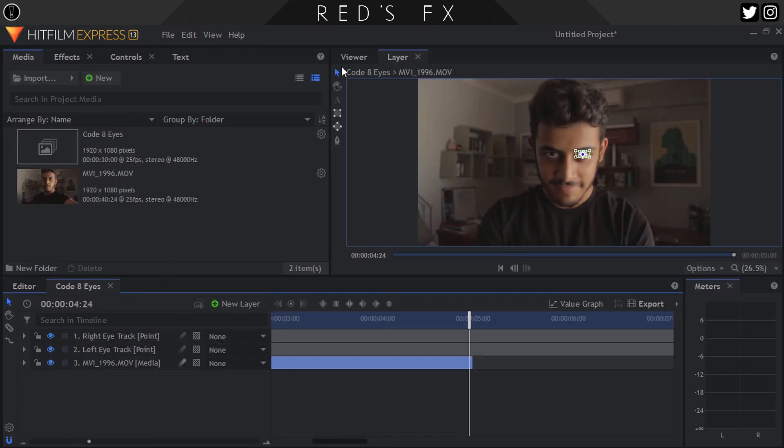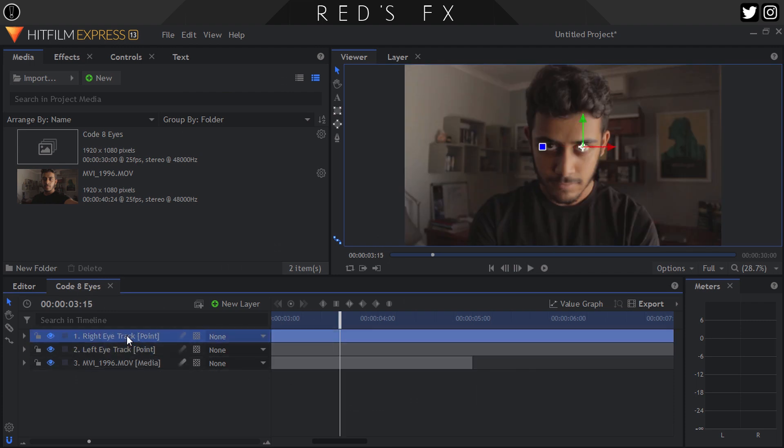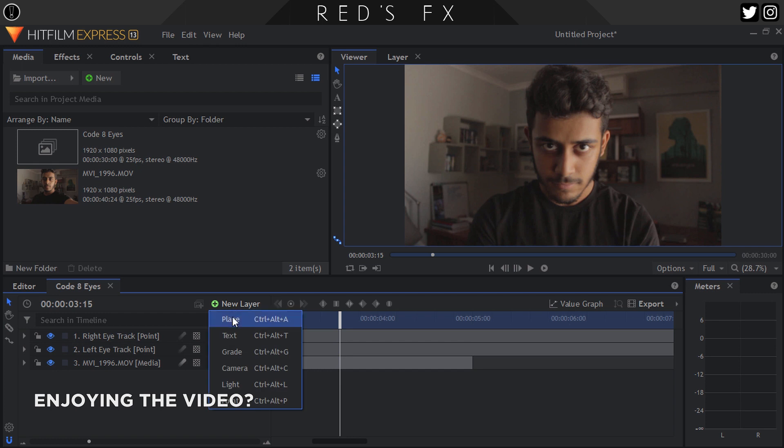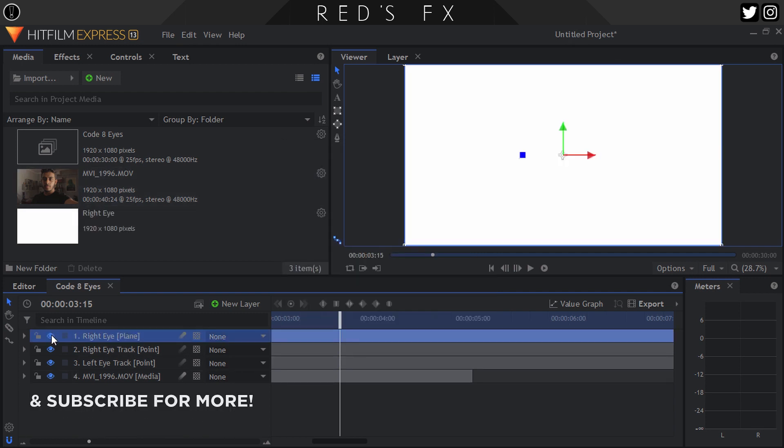And that is the hard part done. So let's get to making those eyes glow. Let's create a new plane, make sure it's white, and call it 'right eye.'